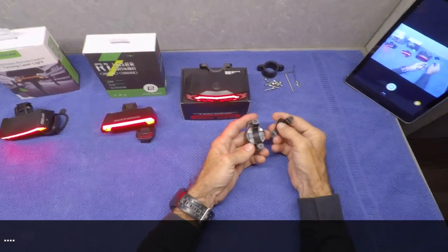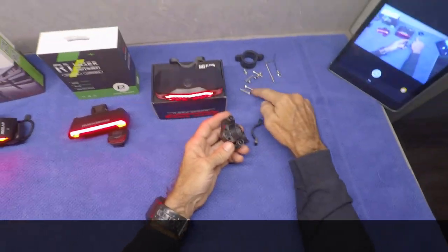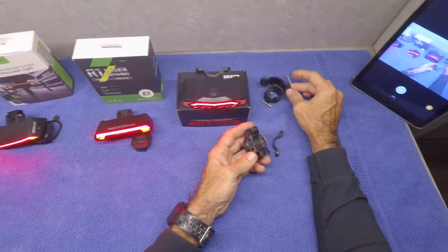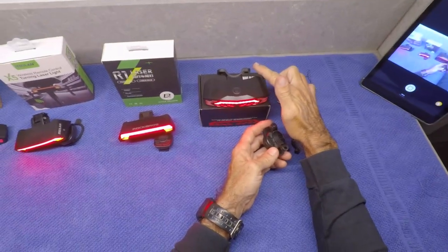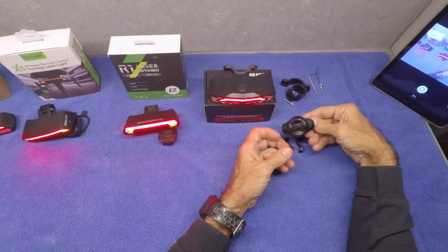The mounts are nice on this one — rubber lined here and here, stainless hardware, and a nice rubber lining for the seat post mount. I'm going to figure out a way to mount this on an L-bracket under the stock light on the Talaria.